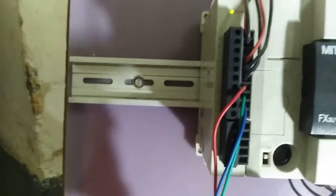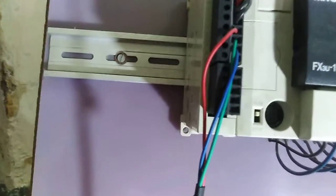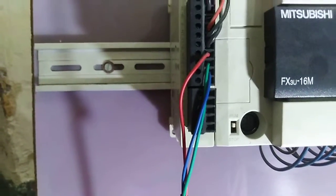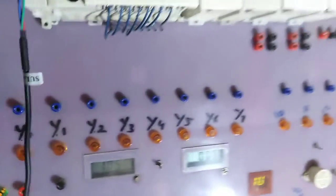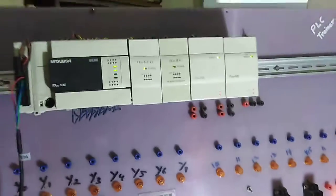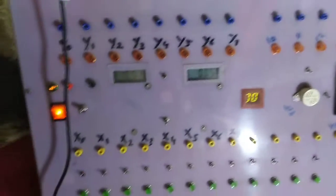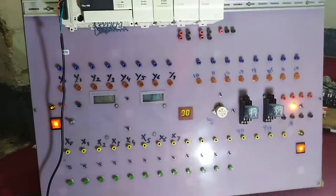This is the brief introduction of my trainer. You can see that on this trainer there is a smaller switch with which we can run our PLC, and we can also stop the PLC with this switch. These are the different features of my PLC trainer — you can use this trainer for experimental purposes and you can make your own trainer as well.